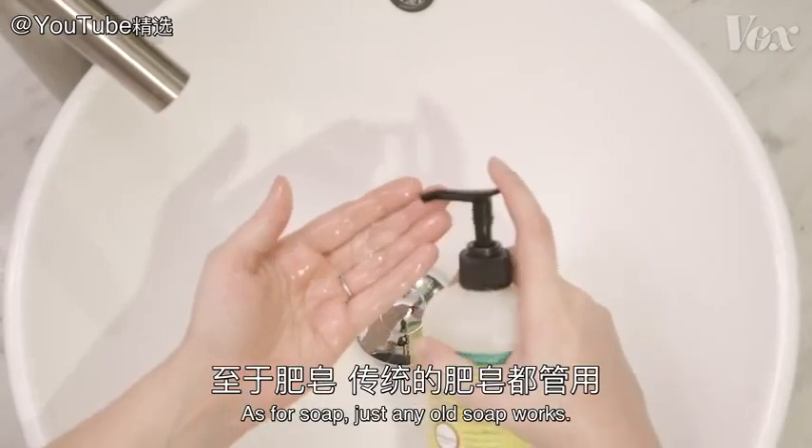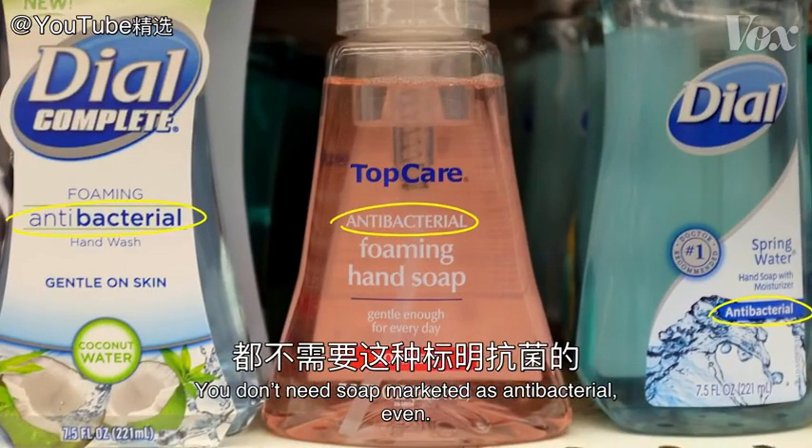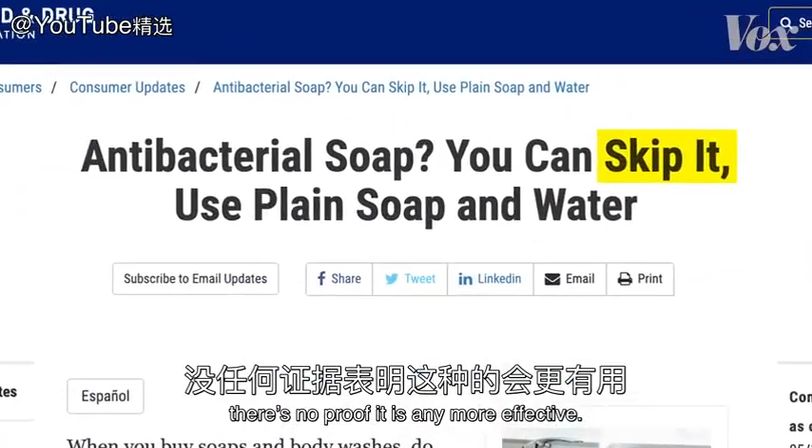As for soap, just any old soap works. You don't need soap marketed as antibacterial — even the FDA says skip it. There's no proof it's any more effective.